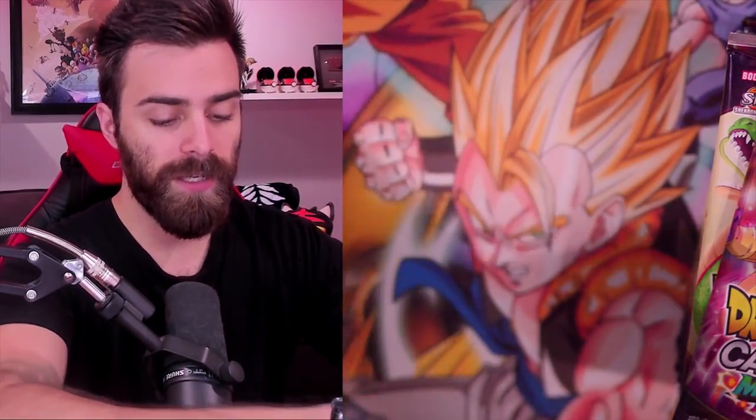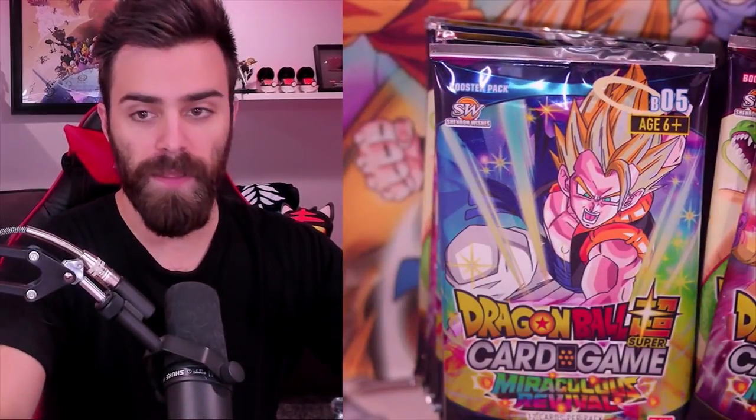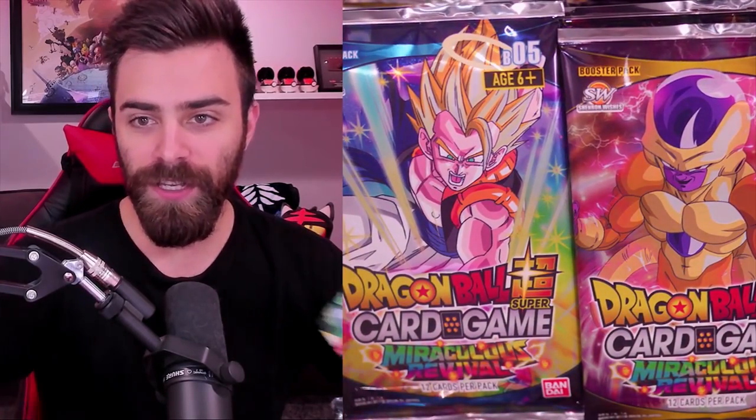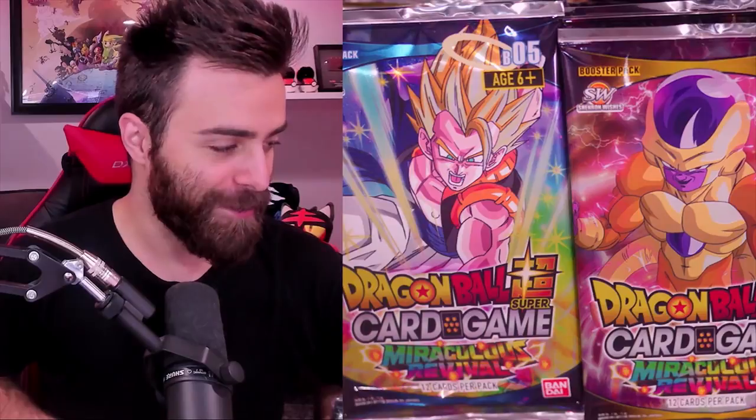Oh, that sound! Look at that - even the art on the packs is so nice. Look at those cards - look at Gogeta. I love Gogeta so much. Gogeta best fusion - that's a debate I see literally all the time.